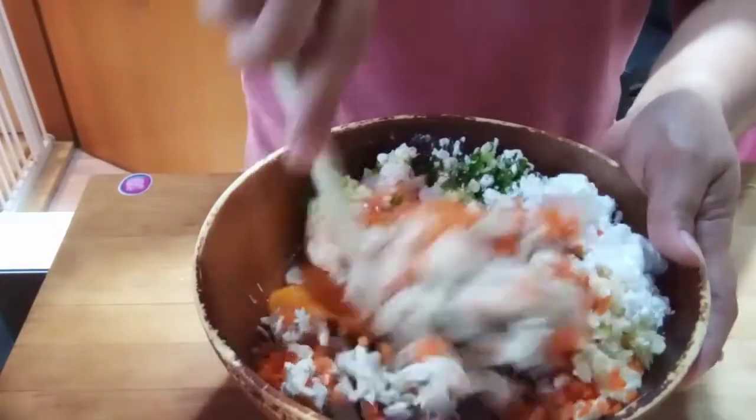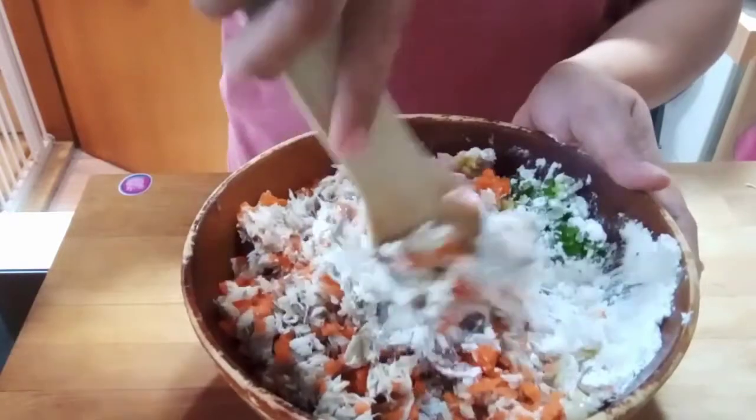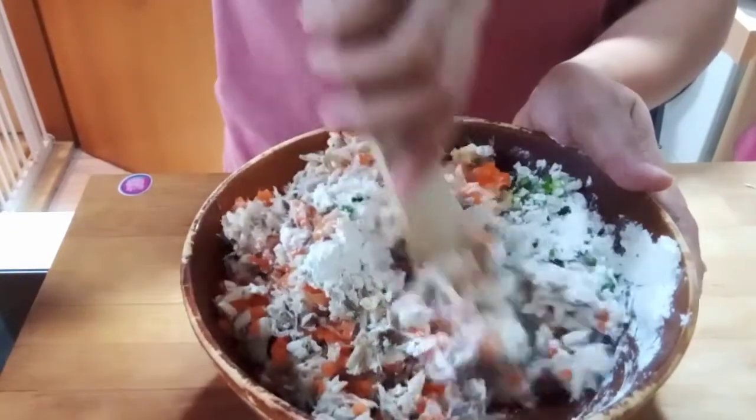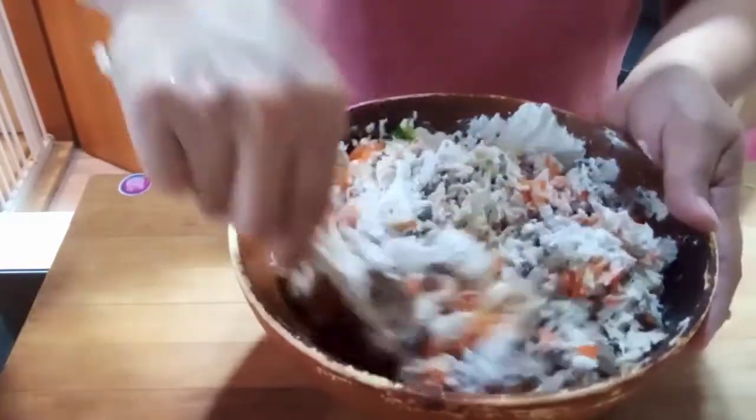Let's mix everything together — haluin. Let's mix until all the ingredients are well combined.